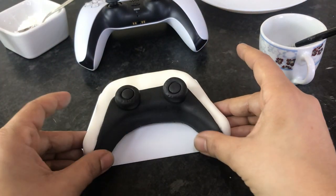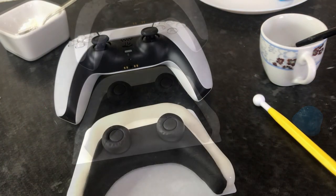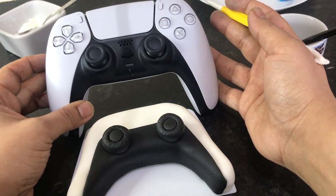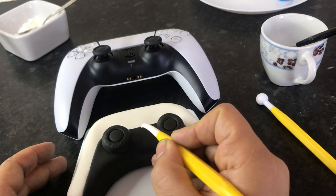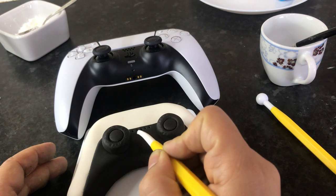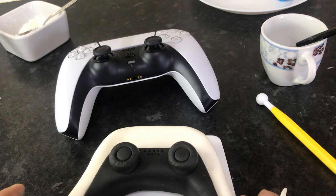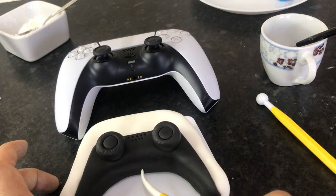Now we're going to add a few more details. We're going to make the tiny holes and other details on the controller, marking out the holes with a tool or a toothpick, copying their positions by looking at the actual controller. Now that's done, I'm going to add the other details.